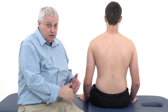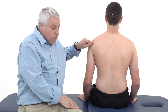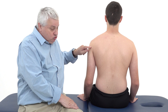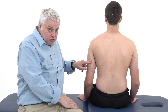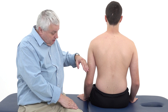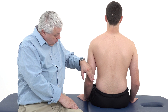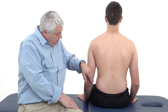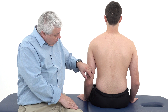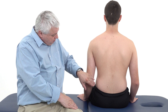Triceps is a three-headed muscle, hence the name triceps. The long head attaches into the shoulder joint at the infraglenoid tubercle of the scapula. The lateral head originates from the upper half of the posterior humerus, and the medial head originates inferior and medial to the spiral groove of the humerus, from the posterior medial part of the humerus and part of the intermuscular septum.